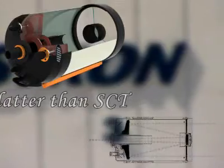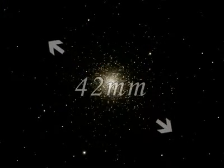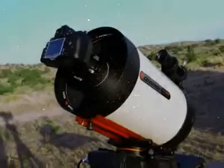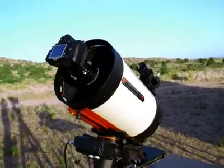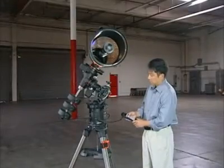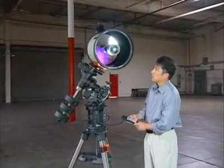This ensures uniformly pinpoint stars across the entire 42-millimeter field, which corresponds with 35-millimeter camera formats, as well as some of the largest CCD chips available today. The Edge HD optical design uses precision shot glass lenses to achieve this coma correction and field flatness.